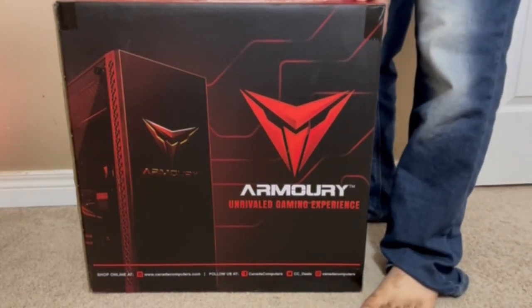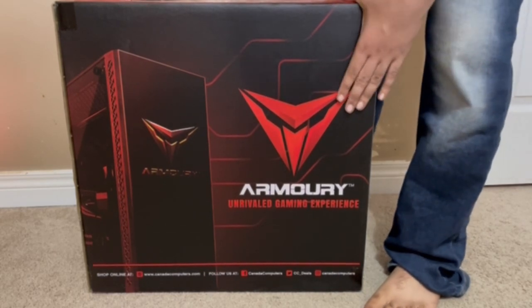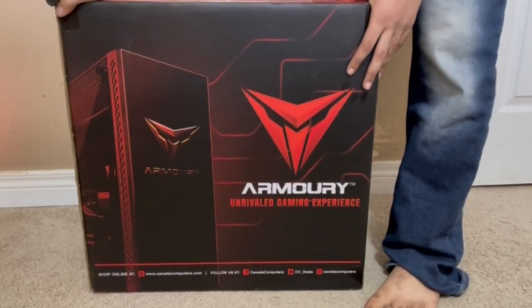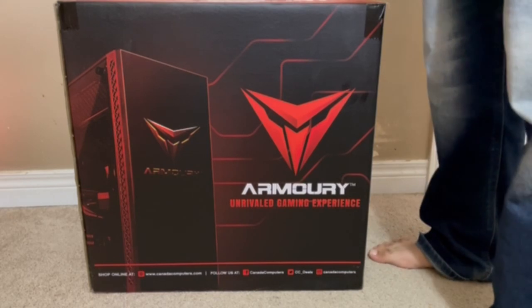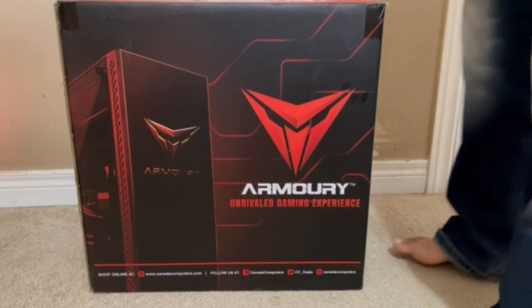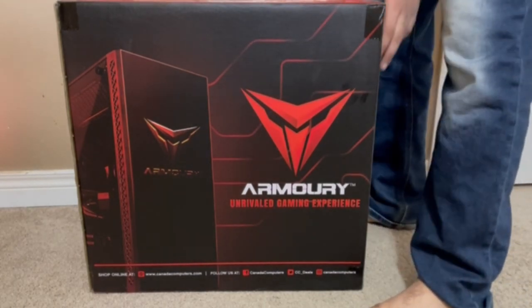What's up guys, my name is Gunner. Today we're going to be unboxing my brand new gaming PC — it's the Armory Canada Computers gaming PC. It has a Ryzen 5 5600X, an RTX 3060, 16 gigabytes of RAM, one terabyte NVMe, and a 700 watt power supply.